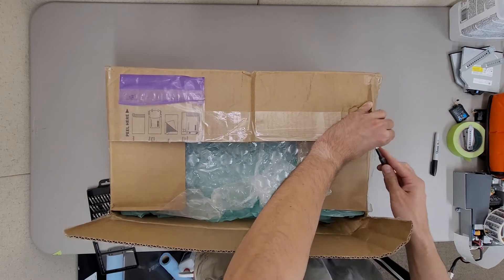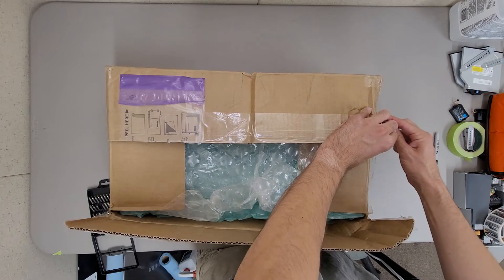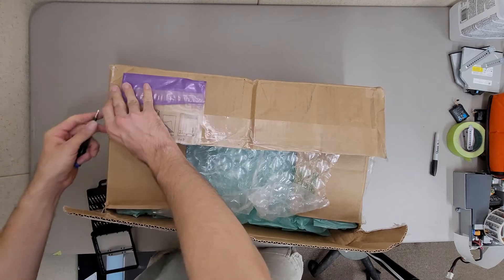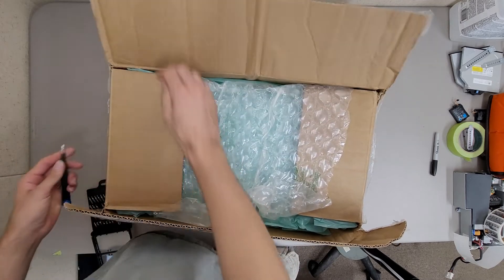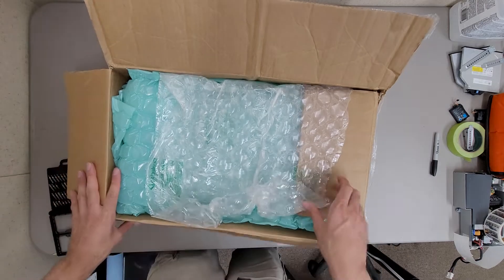It's easier if I had a knife — I didn't feel like grabbing one though. They do not know what they're doing with packaging.